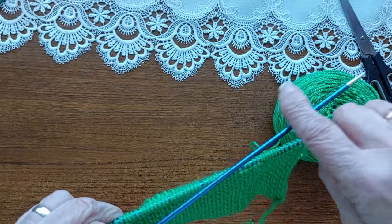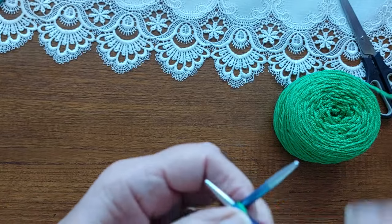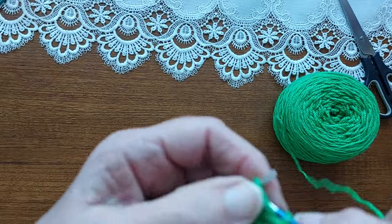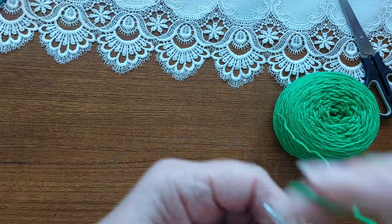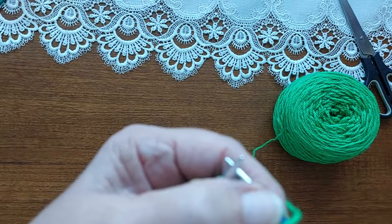Now the next row is just purl all the way across. Just carry on purling to the end of the row.